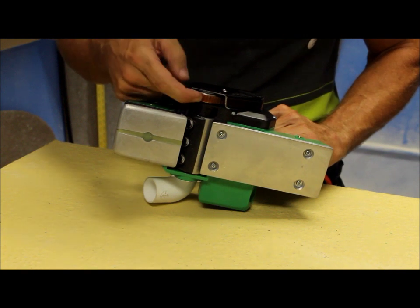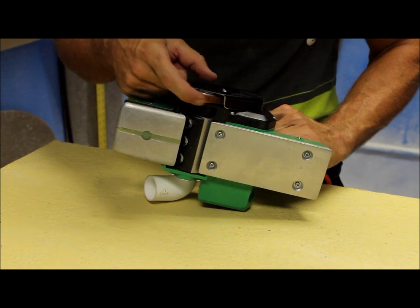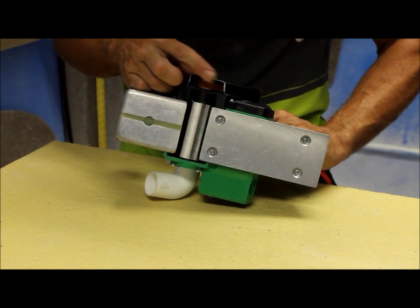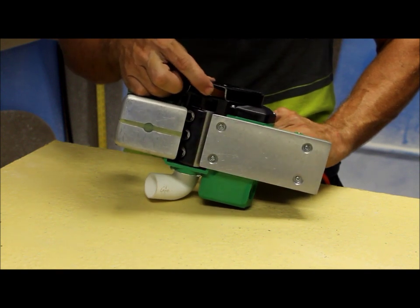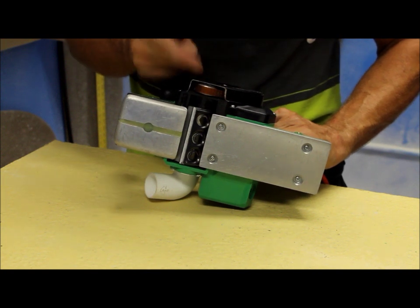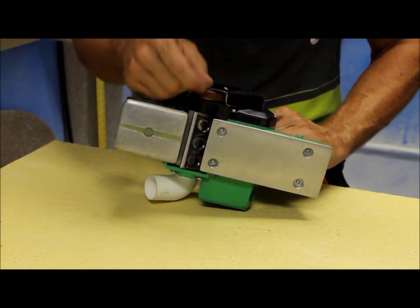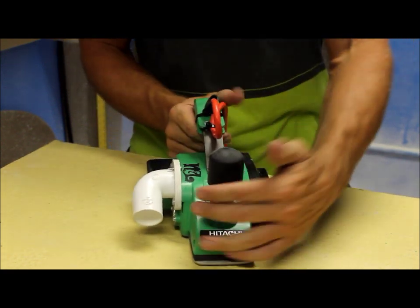A lot of the newer planers come with a black steel-belted belt. I try to get away from that. If you can, upgrade to the tan-colored belt — it looks kind of like a bubble gum sole on old K-Swiss. That's the color you want. If the black one burns up, the steel belts actually come out and rip the hell out of your foam. The tan belt will not do that.